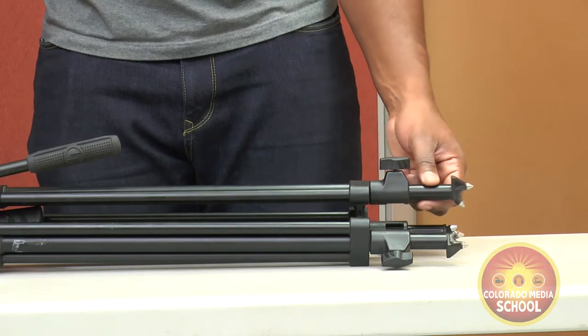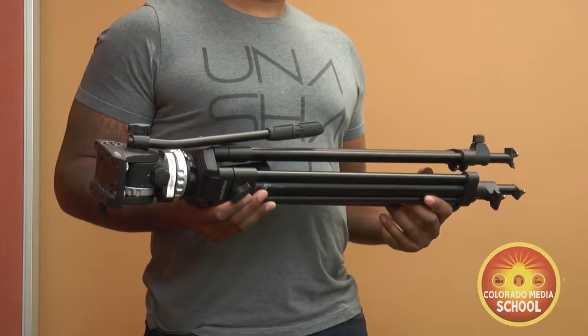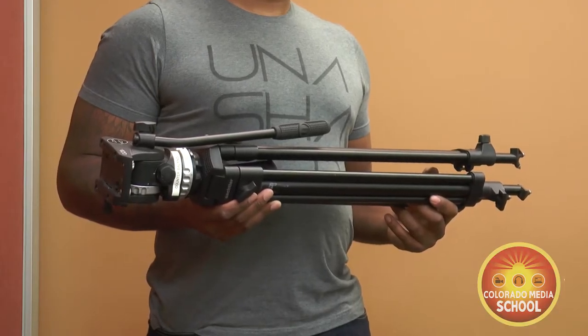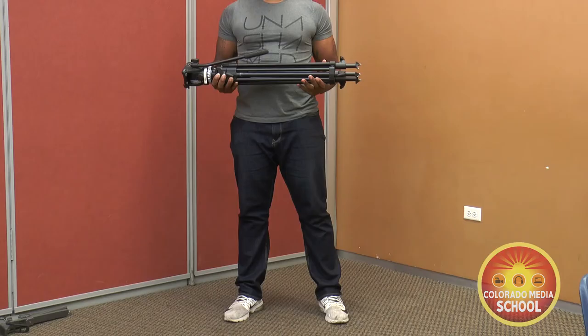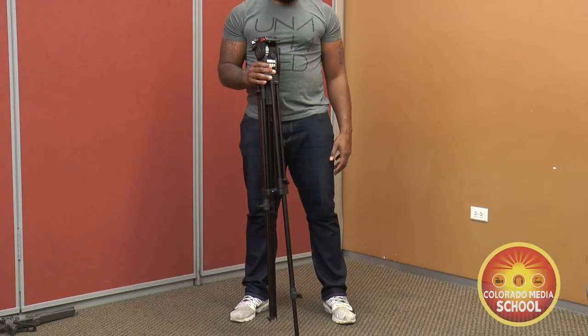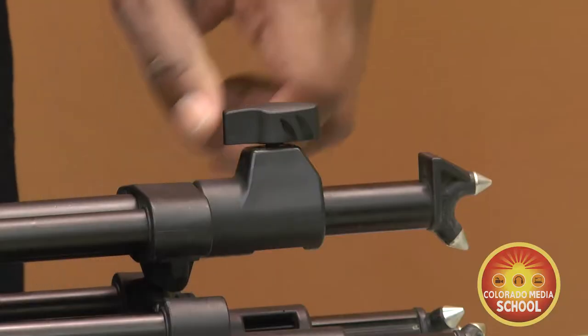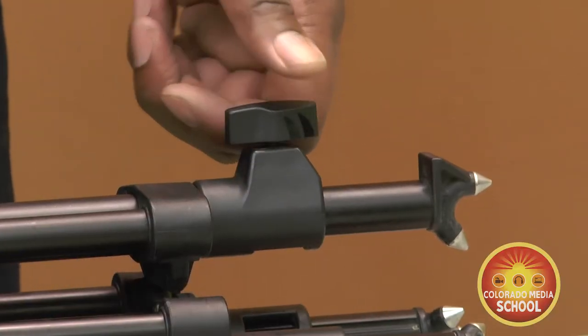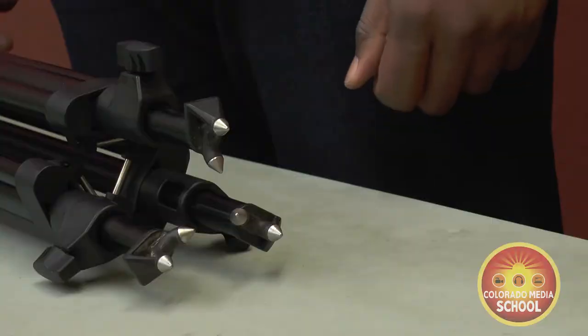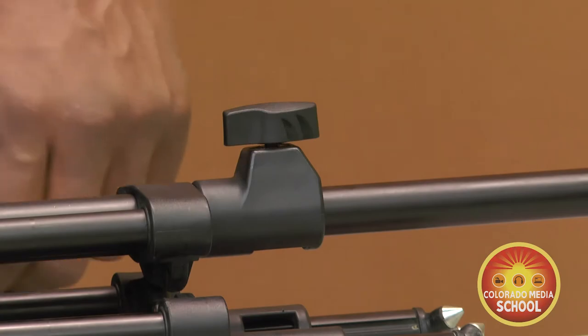The first thing you need to do is extend the legs. The easiest way to spread the legs is to hold the tripod horizontal and not vertical. If you keep the tripod vertical, the legs could drop out and damage them and damage the unit itself. While holding the tripod horizontally, loosen up the clamp lever or knob near the feet of the tripod and slowly extend the legs out. Then tighten up the lever or the knob.